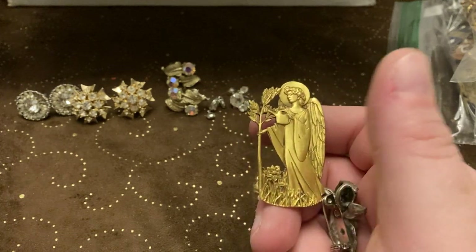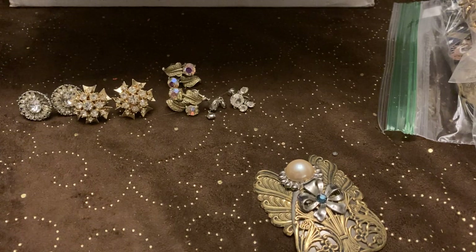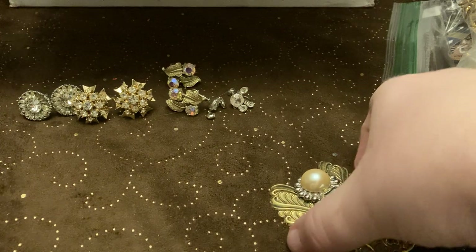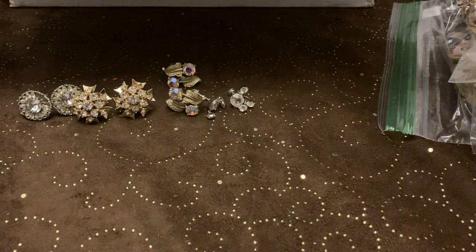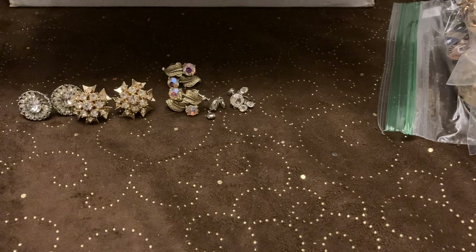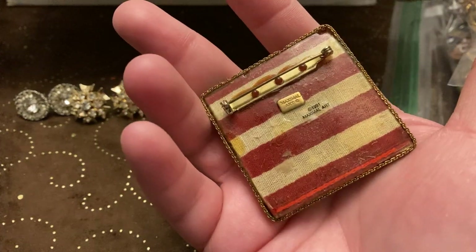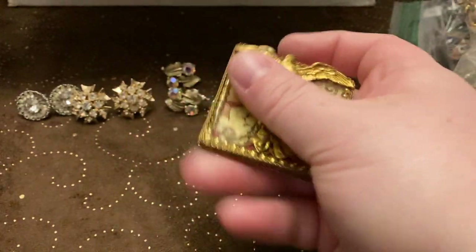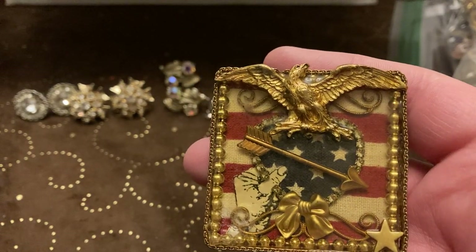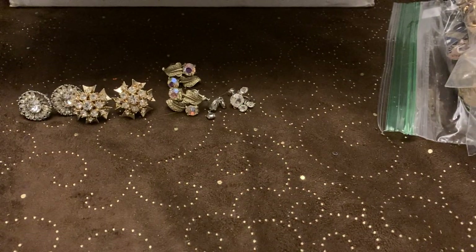This one's definitely my favorite — this one is stunning. I picked it up because I looked up similar ones about this Maximal Art — this seemed like a good pickup. Oh, is that actually a piece of a flag? It certainly looks like it, doesn't it? It's like a piece of a flag in resin.